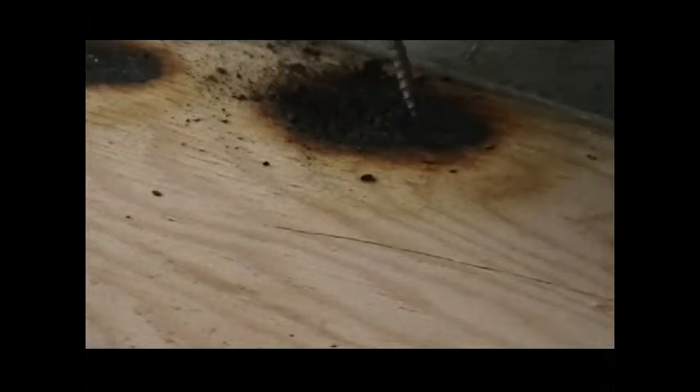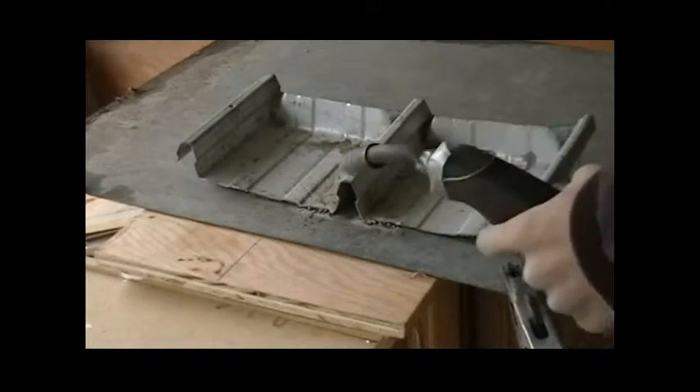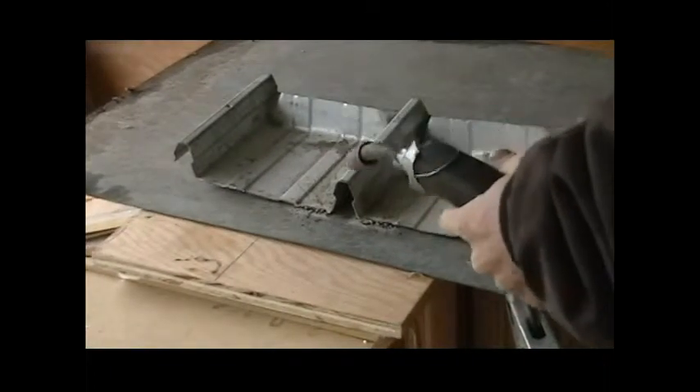Looks like ash is about a millimeter deep. Why don't I just try to weld the plywood here?